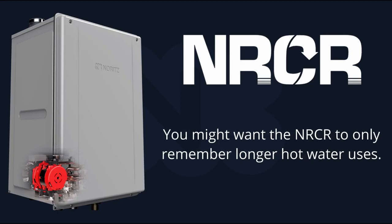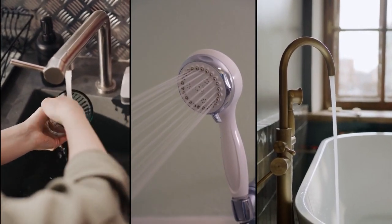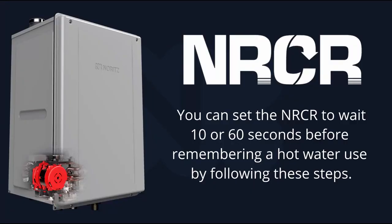Let's say you only want the NRCR to remember longer hot water uses such as washing the dishes, taking a shower, or filling a bathtub. You can set the NRCR to wait 10 seconds or 60 seconds before it remembers a hot water use by following these steps.